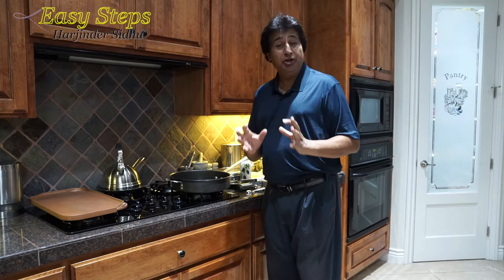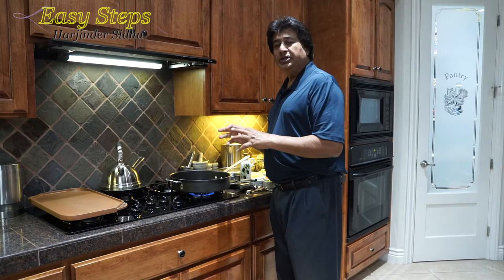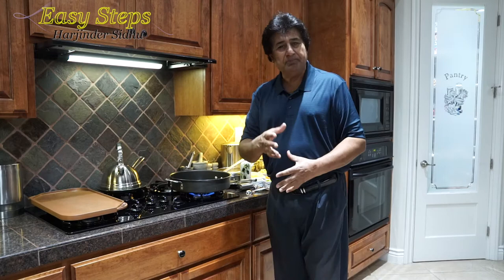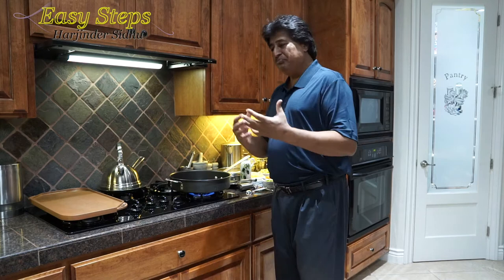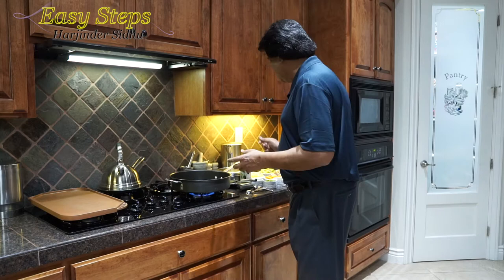Let's start the tadka. Get a big fry pan since we're going to have a lot of vegetables. I'll start the gas and turn on my fan as well. One thing I want to share: the combination I've shown you is very good, but you can substitute with capsicum, lauki (bottle gourd), summer squash, bitter melon, or tinda — there are so many other vegetables you can swap in. Try experimenting with what you like.